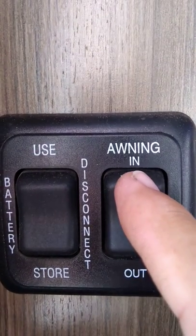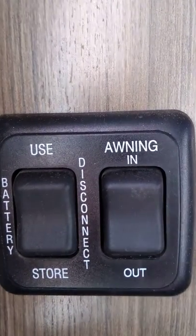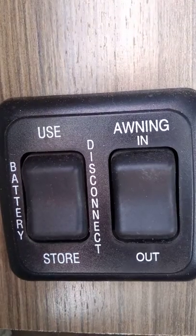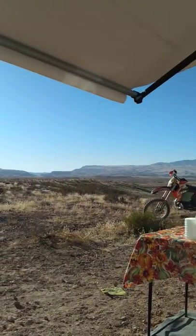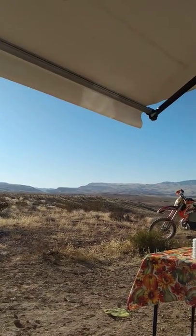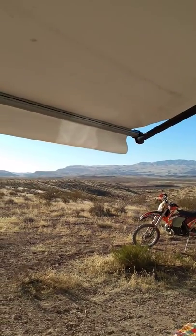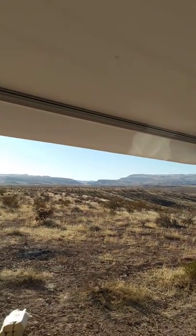If you want to bring it in some more, press the 'in' button to stop it, then I'm going to put it back out again all the way. When it goes out, it goes past the set point and then comes back to its final resting spot. You'll also see on the awning roller there are a whole string of LED lights built in.